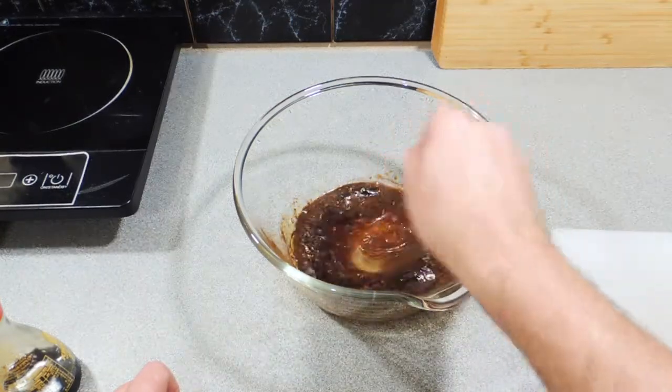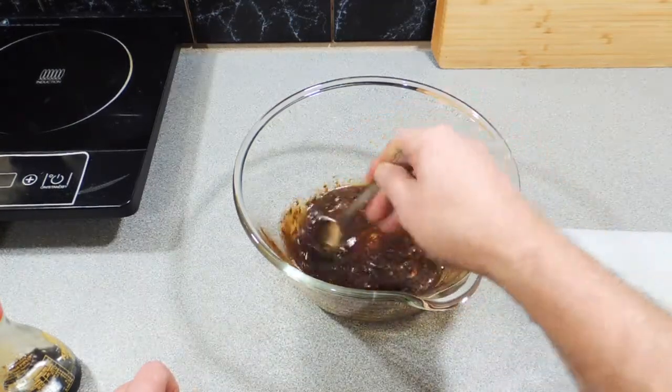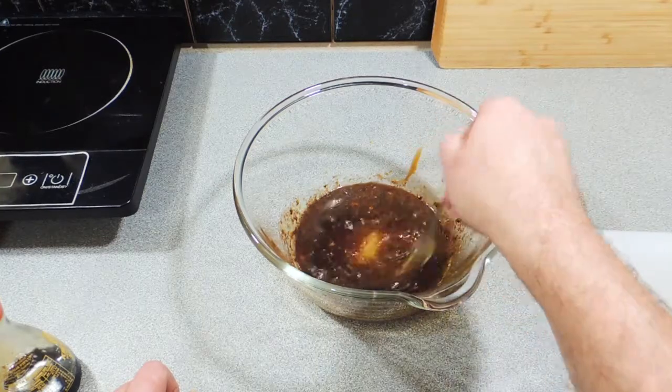Here's a nice little hint for you with your oyster sauce: leave it out for about half an hour and let it come up to room temperature.